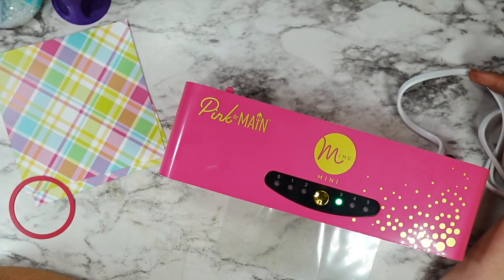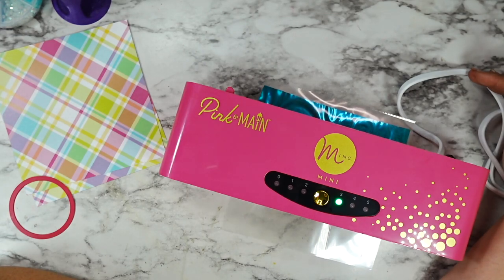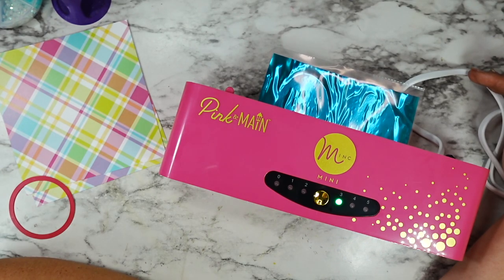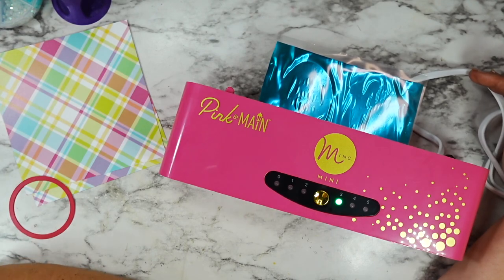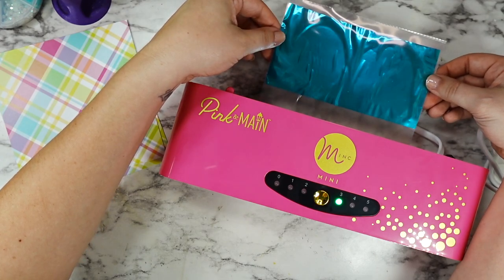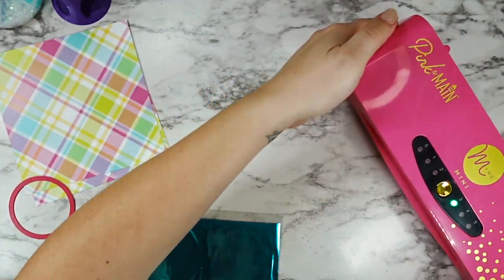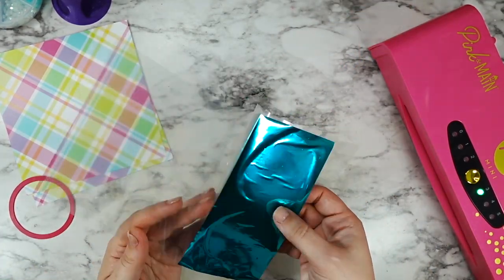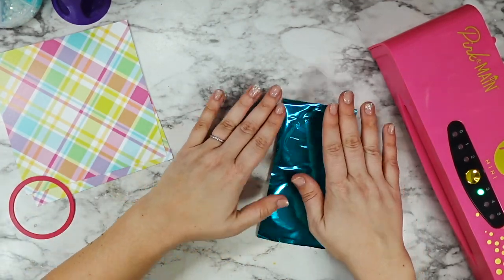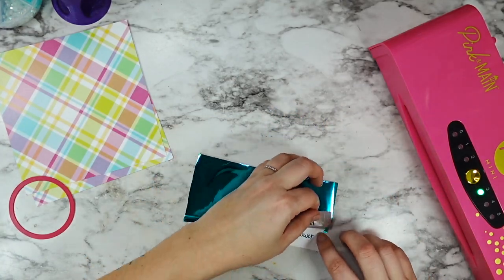Once you put it into your Mink and the light is green — you can see my three setting is lit up — you don't want to force it or push it through. I found that putting my foil set right up as close as I could to the carrier sheet edge worked better. Everything I read said to put the fold of your carrier sheet through first, so keep those tips in mind when you are foiling. When I did that, they came out perfectly.